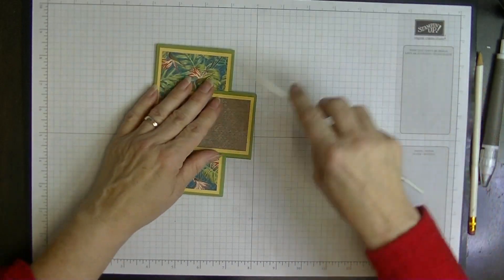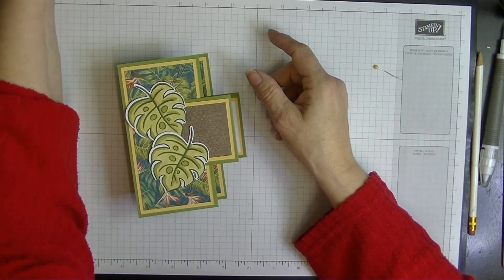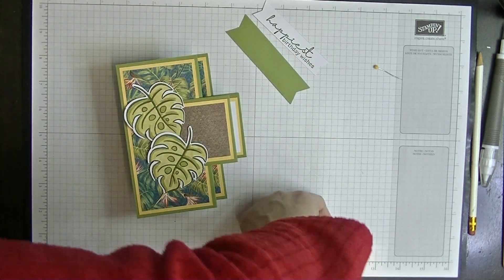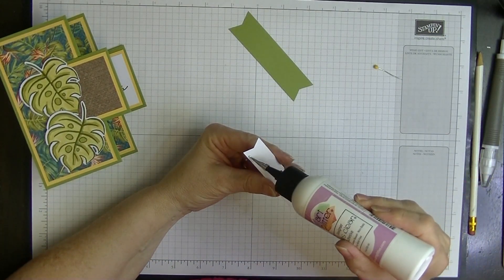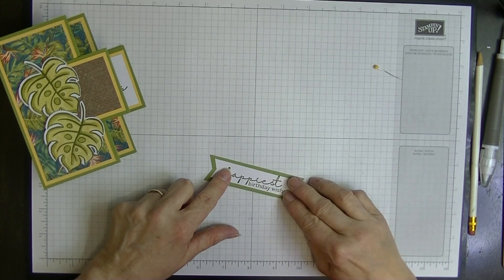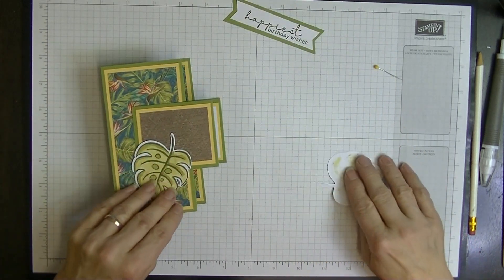Let's finish it off by putting these lovely leaves on here. I'm going to place them like so. My saying tag had fallen on the floor — excuse me while I pick it up. I'll glue the tag together like so and put these on with my words in the middle. I'm actually going to pop these up onto dimensionals.